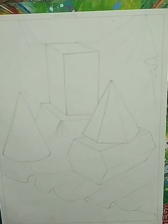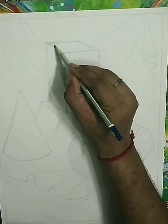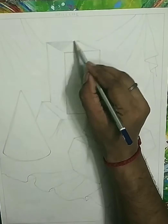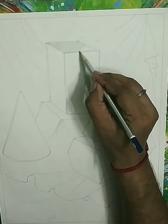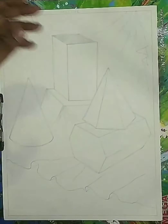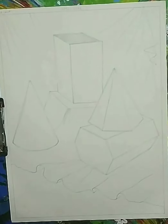I am erasing all the unnecessary rough lines. This is our final drawing. Now let's start the shading. The light is coming from the left hand side, that's why this rectangle cube has three dimensions: light, middle, and dark. This is the upper side — the middle part. We are going to shade it with the 2B pencil. I am now taking all the pencils — HB, 2B, 4B, 6B, 8B — from the box.